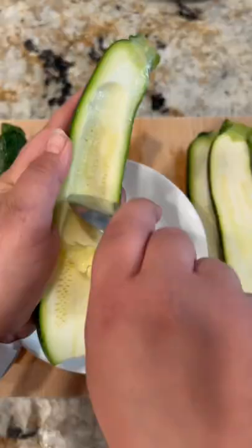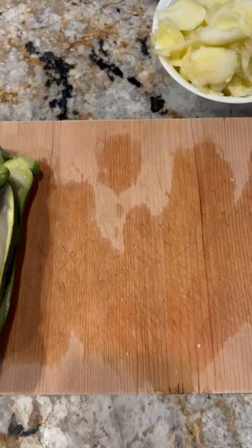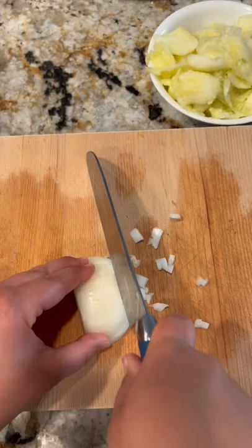Trim off both ends of your zucchini and scrape the center out. Put it into a bowl and save it because we're going to be using that for our filling. Sprinkle the zucchini with olive oil and salt, then place in the oven at 400 to roast for about 10 to 15 minutes while we work on the filling.